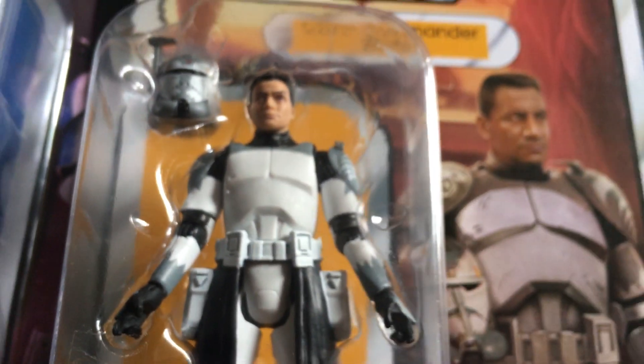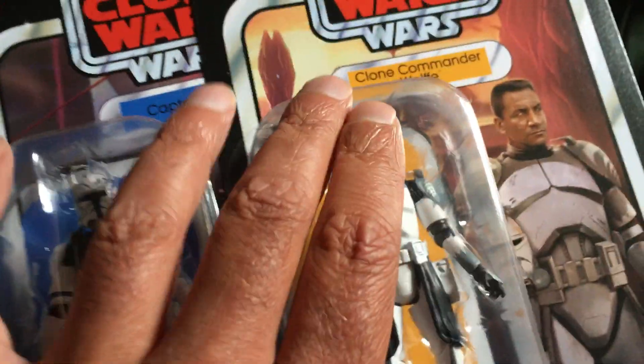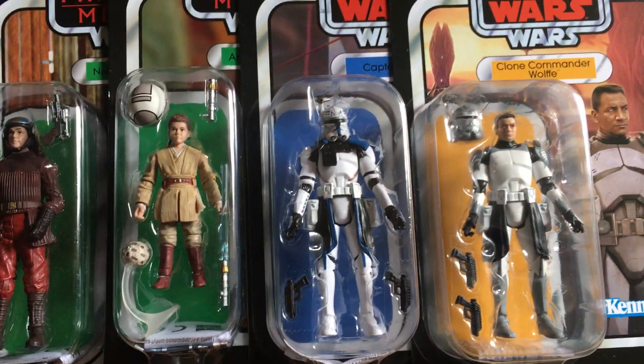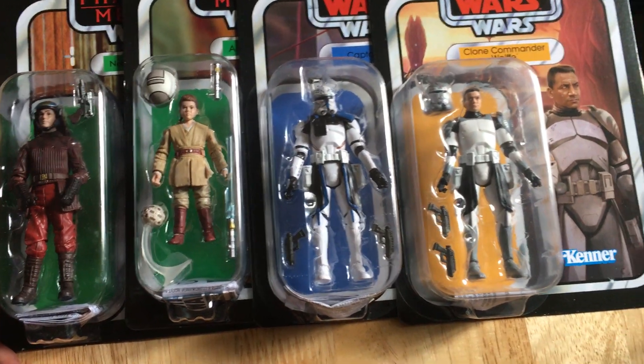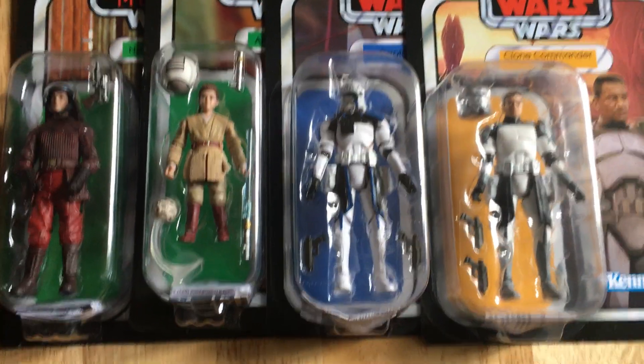So that's my Star Wars action figure order. We've got two old, two new - quite a nice set. I hope you liked looking at that. Cheers, goodbye!